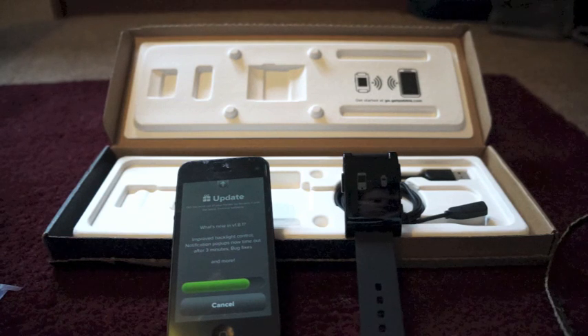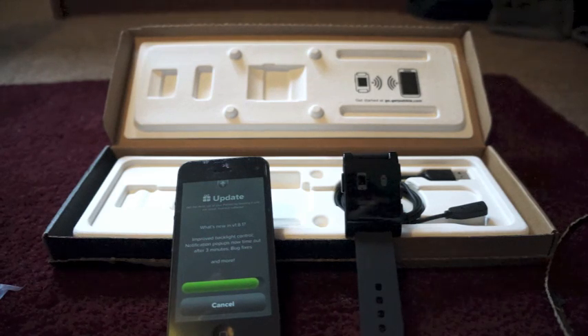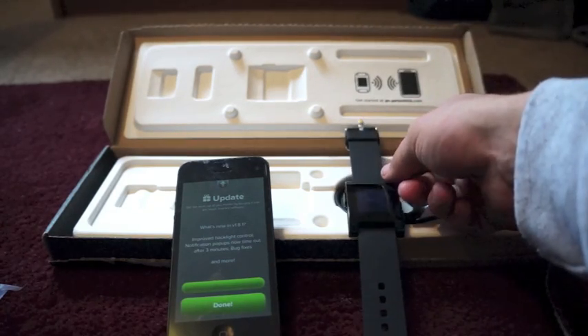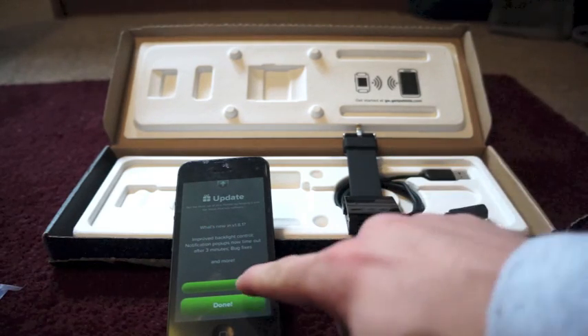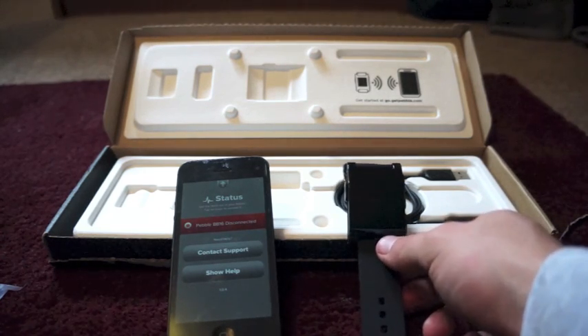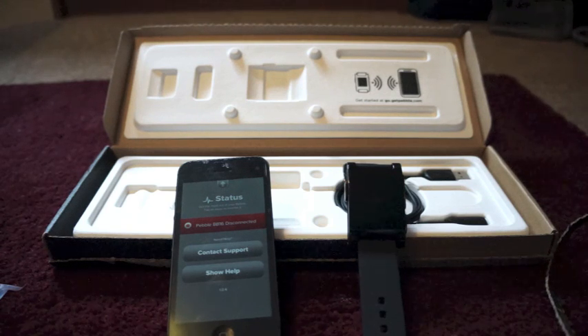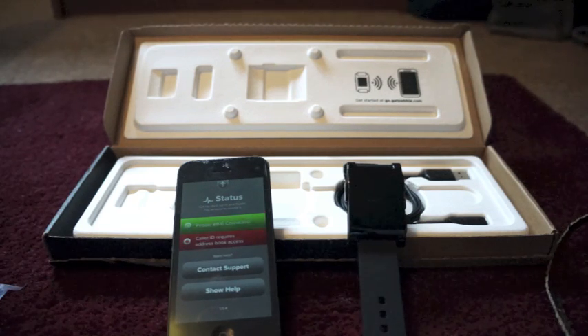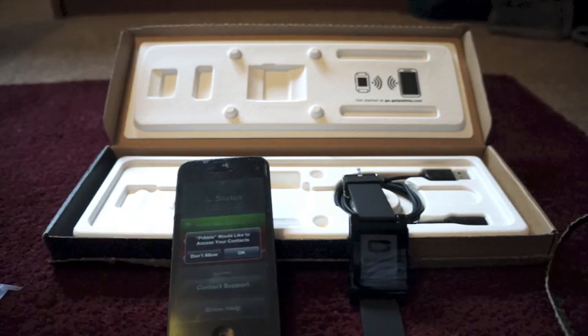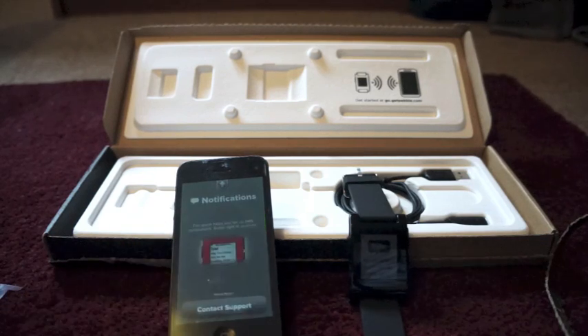We'll go ahead and let it finish updating. I've got pretty fast Wi-Fi so this is probably about as fast as you're going to get it, since it is updating over Bluetooth. Update is at 100 percent. It says 'Loading' then 'Done.' It now shows 'PB16 disconnected' then 'Connected — Caller ID. Welcome, you've just updated your Pebble to version 1.8.1.'